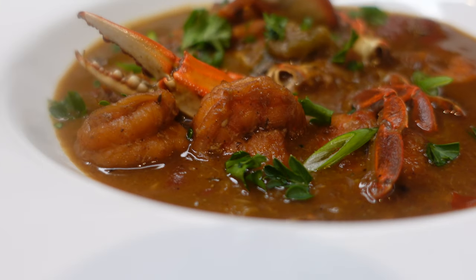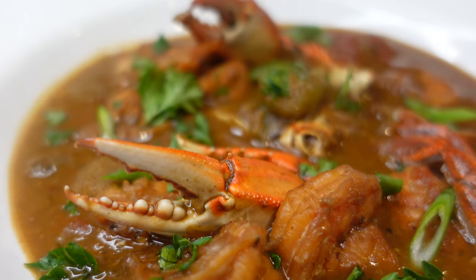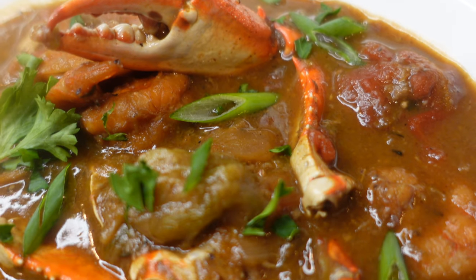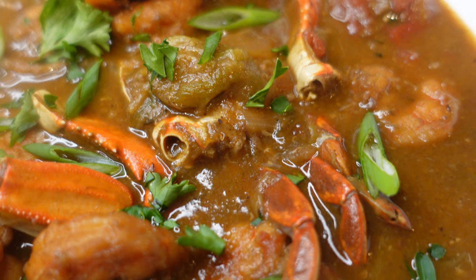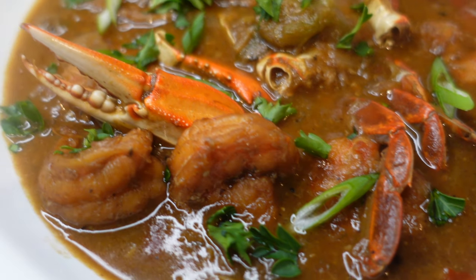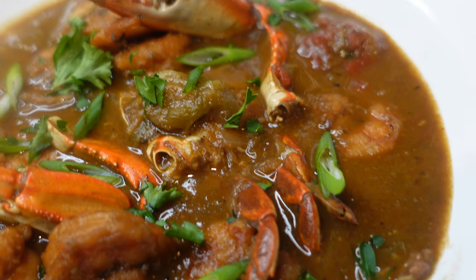There you have it — our delicious seafood gumbo! I want to dedicate this recipe to my beautiful grandmother, the queen of gumbo. She told me she couldn't give me her recipe, but I tried to channel her as much as I could from all the memories. This recipe means a lot to me and I hope you enjoy it. If you try it, let me know how it went in the comments!